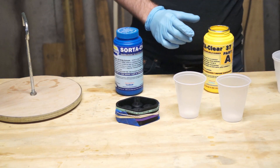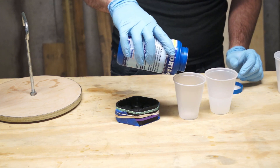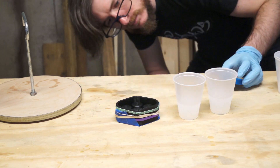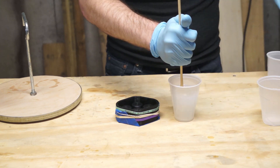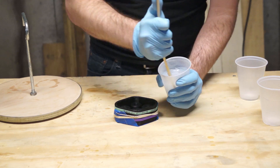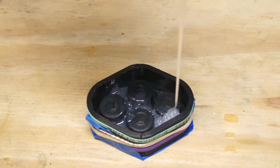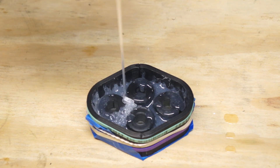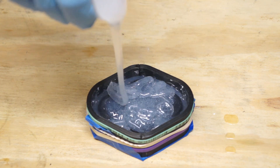Next up, we're going to mix up a batch of silicone. I'm using Smooth-On's Sorta Clear 37, which is a fairly firm platinum-based silicone that has consistently gotten me good results. I mix equal amounts of Part A and Part B and stir thoroughly. Once the parts are well integrated, the silicone gets poured into the mold box. I'm pouring from up high, aiming for low spots in the mold, and allowing the silicone to flow and fill in around the box.